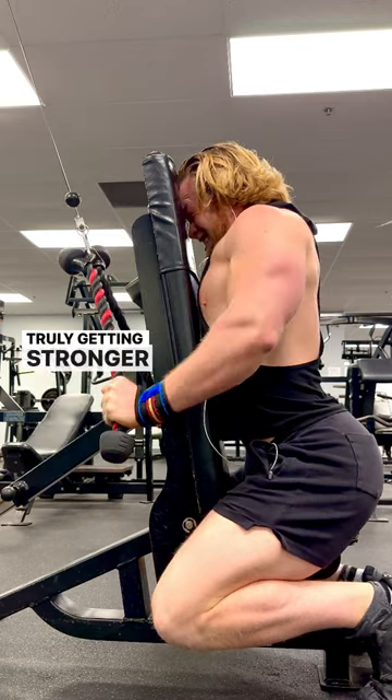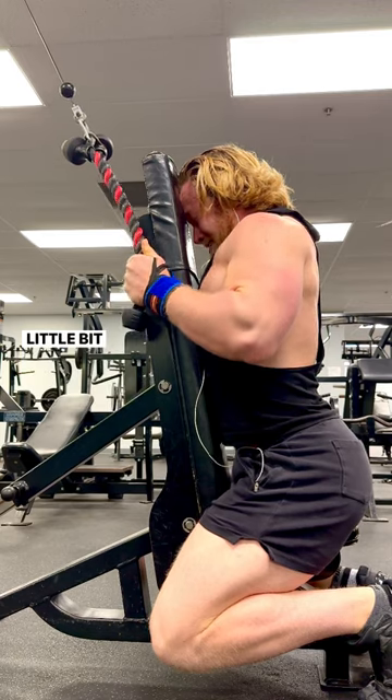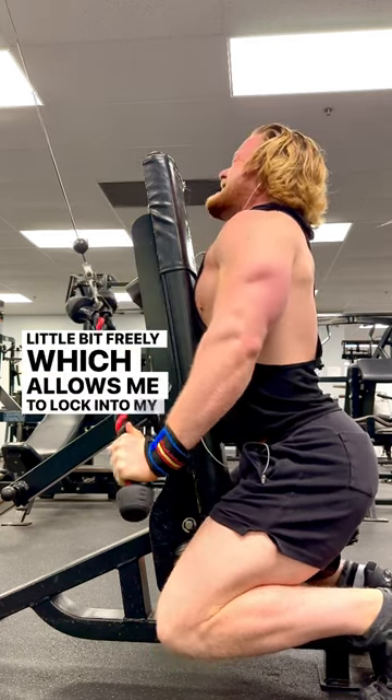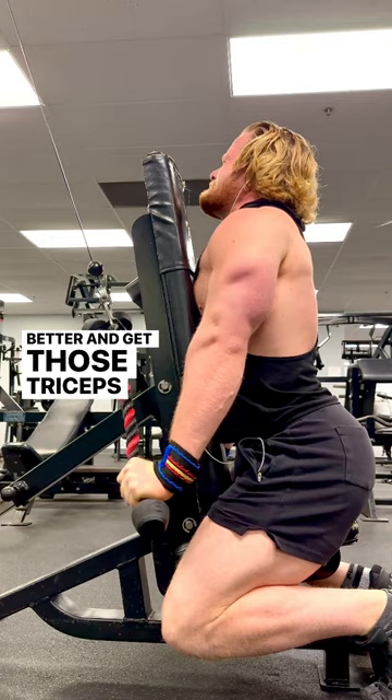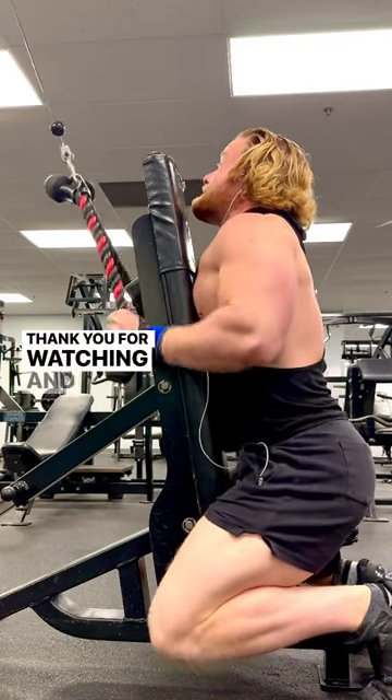Getting stronger means I'm getting bigger. Those two ropes are there to allow me to move my arms a little bit more freely, which allows me to lock into my triceps better and get those triceps shorter. Let me know your thoughts in the comments below.